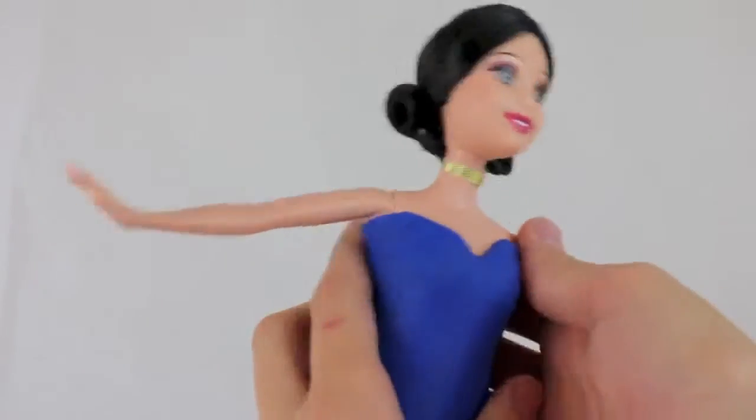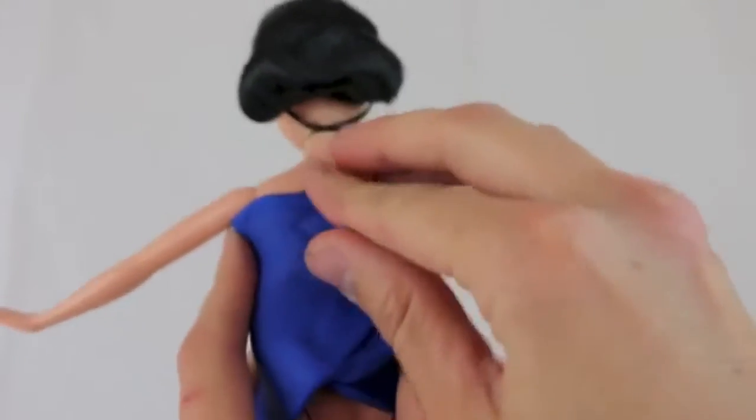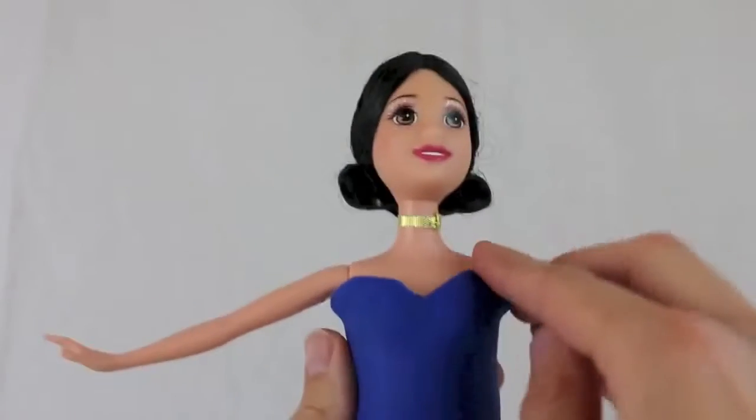The nice thing about play-doh is I can sculpt it to fit Snow White's body perfectly. You can see on the back of the dress I have a huge seam and it doesn't match up perfectly, but all you need to do is press it down and it will look great in the end.